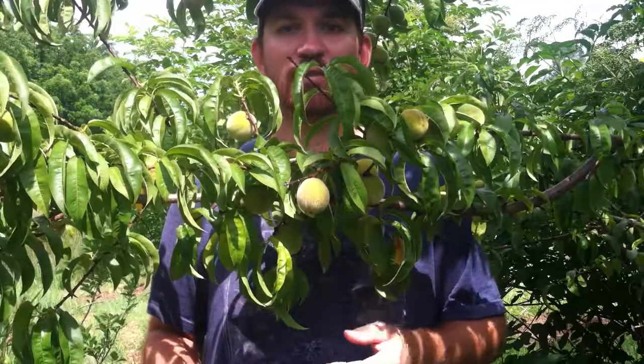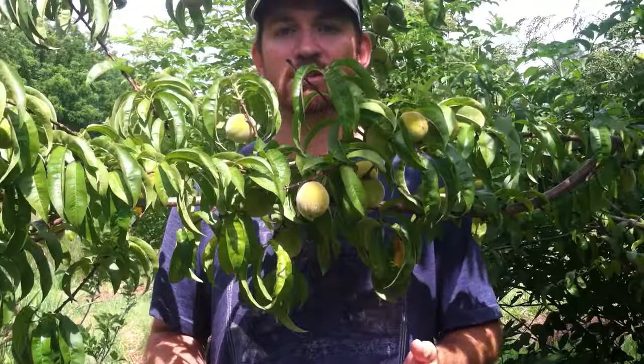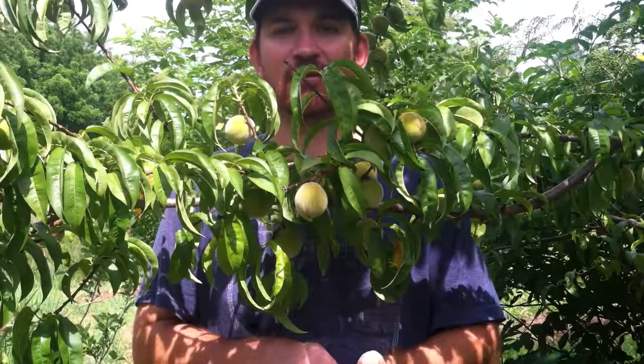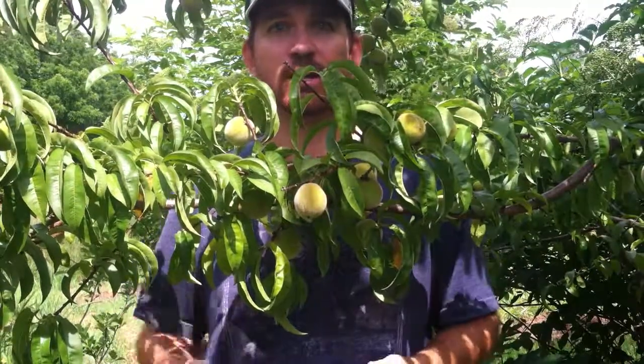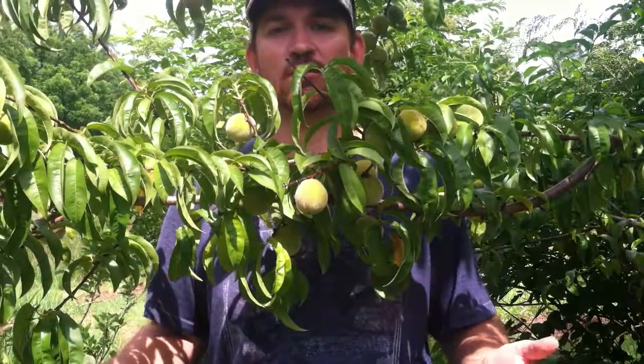So you can see the benefit of getting multiple varieties of fruit and extending your harvest — especially for a homestead or someone who's relying on that fruit to feed your family, feed yourself, or to sell. You're getting so much fruit spaced out throughout the year.